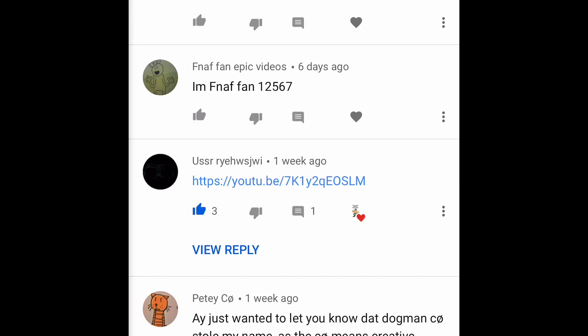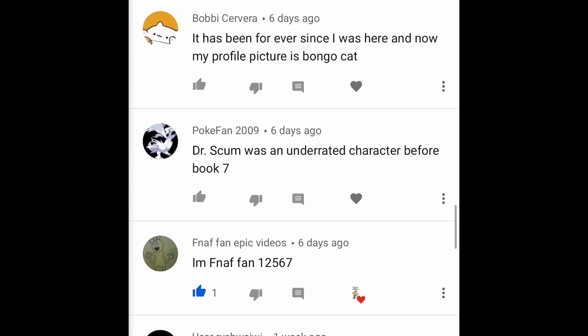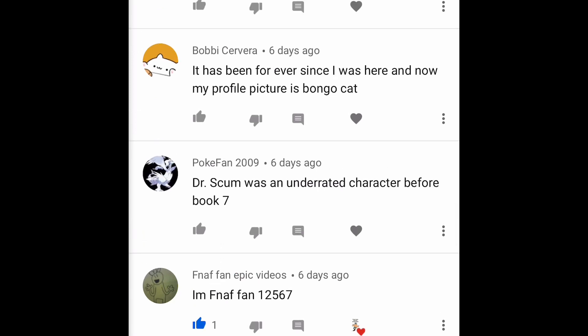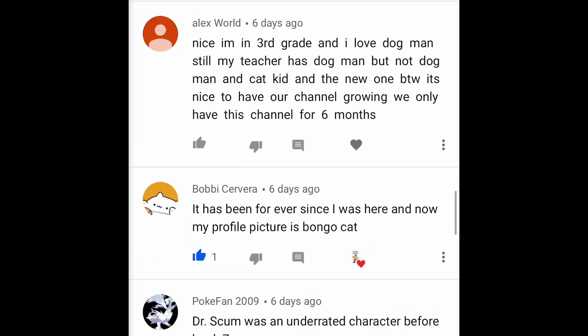I'm FNF Fan 1-2-5-6-7 says they're changing their name — cool! Pokefan209 says 'Dr. Scum was an underrated character before Book Seven' — that's a really good comment, good insight! Bobby Severa says 'it's been forever since I was here and now my profile picture is a Bongo Cat' — oh cool, that's fun!